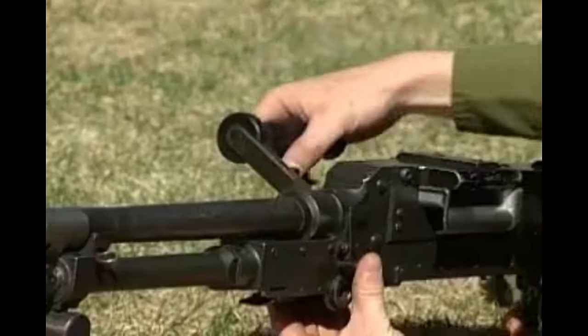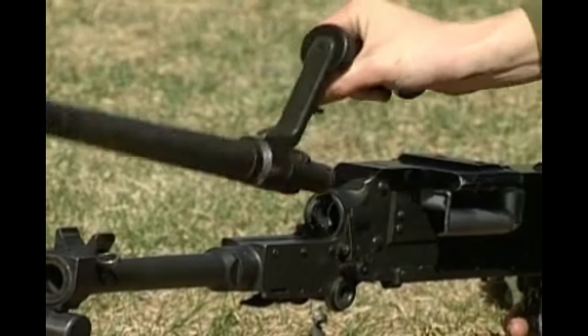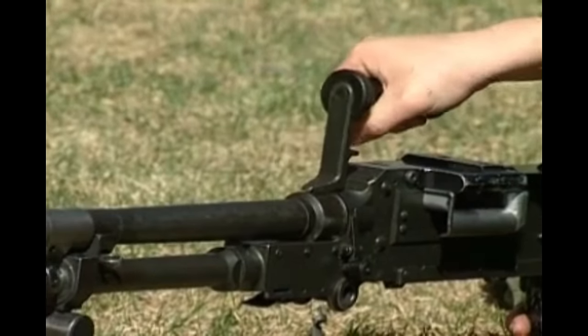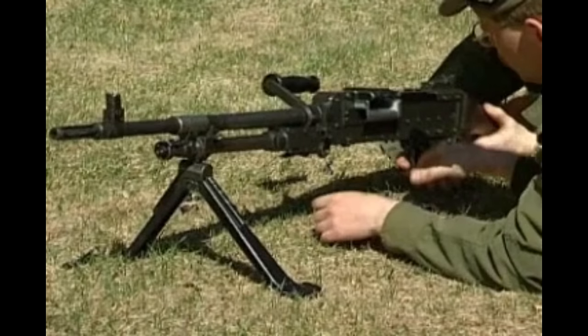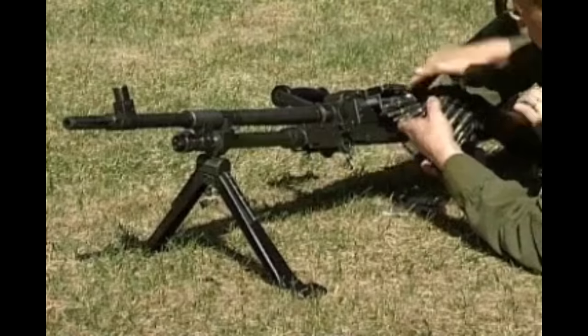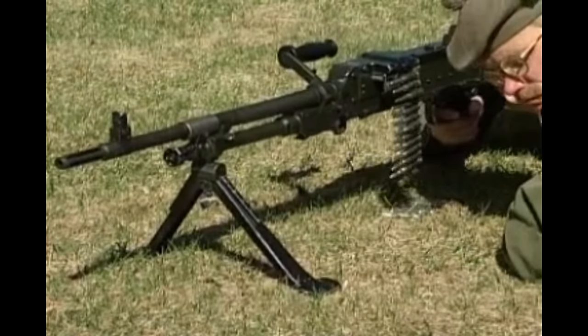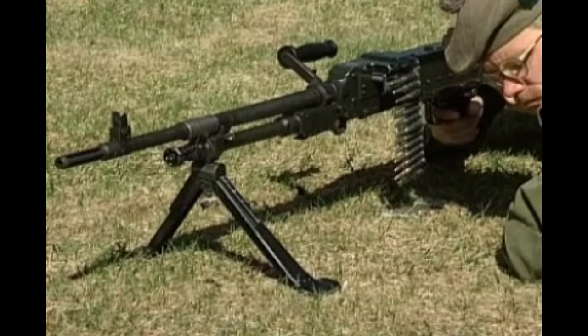Cock the gun, lower the butt, remove the barrel and replace it with a new barrel. Ensure that the gas regulator is set correctly; if this is not known, set the regulator to 1. Also ensure that the serial numbers on the barrel match the receiver and that there are no obstructions in the barrel. Allow the working parts to go forward. Reload, raise the butt into the shoulder, cock the gun and carry on firing. After sustained rapid fire, if possible, the GPMG should be unloaded, the action cocked, and the top cover raised to allow the gun to cool.